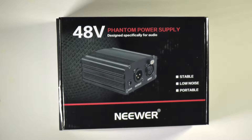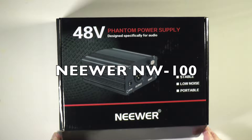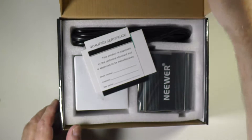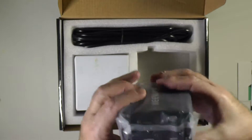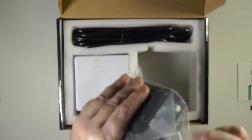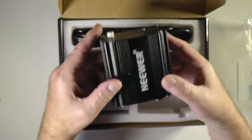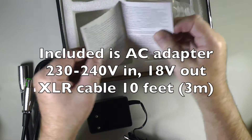Let us see what is included in the Neewer box. This Neewer was recommended by Rode, so that's why I bought it. I will leave a link in the description below where I bought it — it's not too expensive, so I think this could be a good buy. Here we have the Neewer; we will open it up like that.